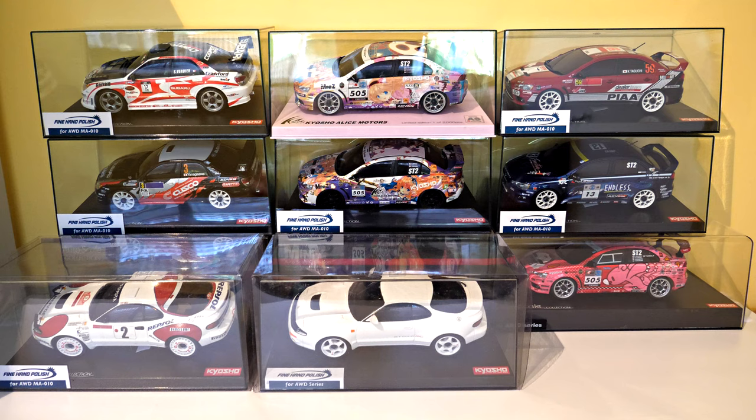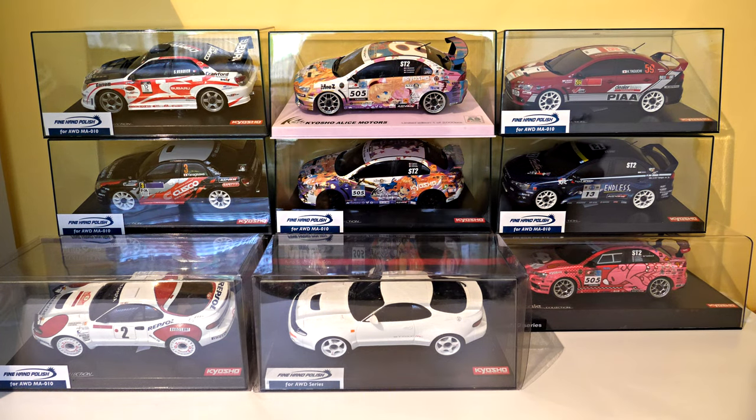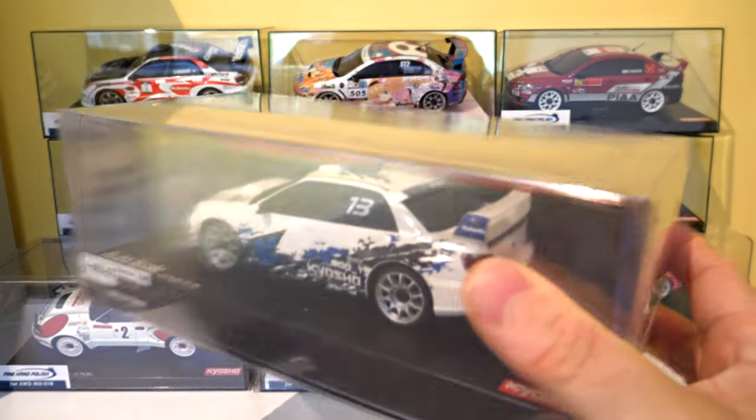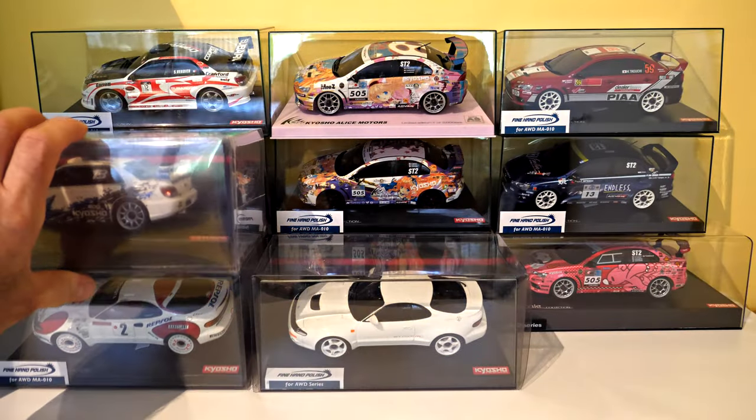Oh, I forgot about this one — I actually bought another Subaru WRX STI. This one's got Kyosho on it, and it was a hard one for me to get for a reasonable price. It took a long time to find one, but I think it looks good. I'll put that in front of a Subaru.